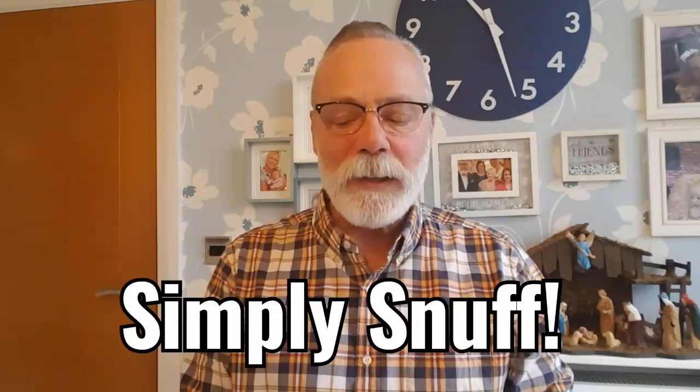Hello everybody, welcome back to Simply Snuff, thanks for joining me again. If you like what you see, please subscribe. Today I'm going to review Toke Christmas Pudding. I think it's been reviewed to death but hey ho, it is Christmas pudding so I'll give it a go.